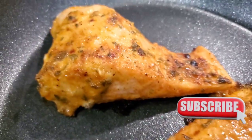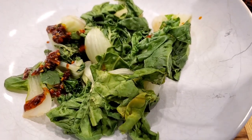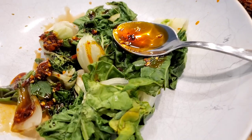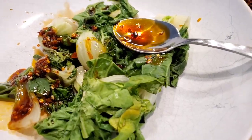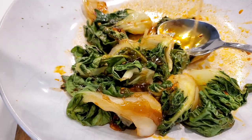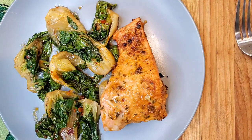Oh my, that looks delicious — it's just that simple. I like to serve it with some steamed bok choy. Just steam the bok choy in the microwave for about three minutes and dress it with a little chili oil, some soy sauce, a little sesame oil, and a little bit of honey. This is delicious. Serve that with your salmon fillets and that is a super easy dinner.